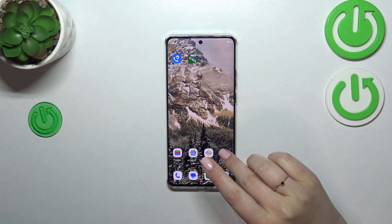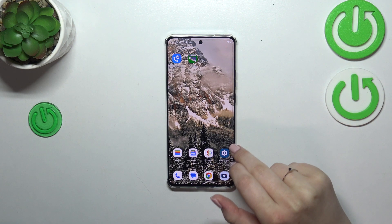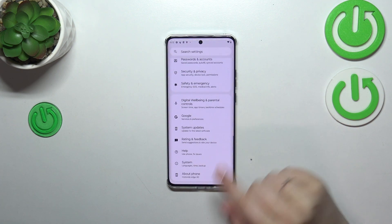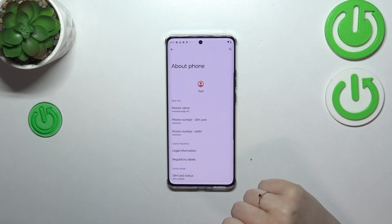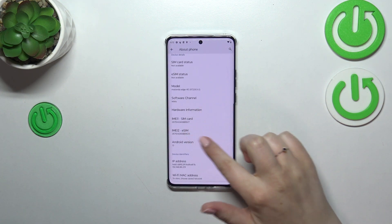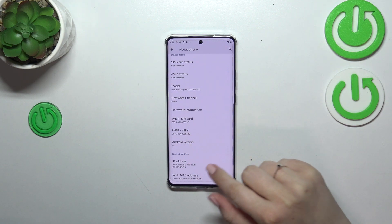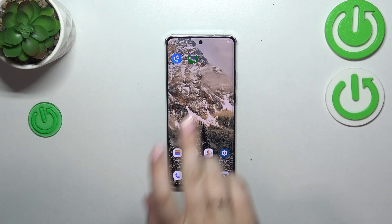Now let me show you how to do it using the settings. This will be useful if for some reason you forget the secret code or it doesn't work. Let's enter the settings, scroll down to the very bottom, and tap on 'About Phone'. Right here, as you can see, we've got both IMEI numbers for both SIM slots.